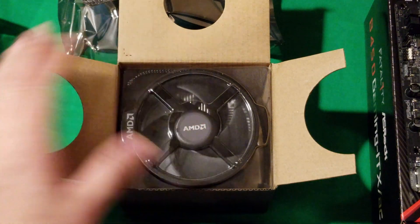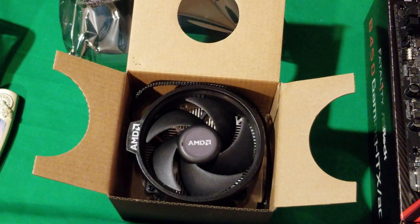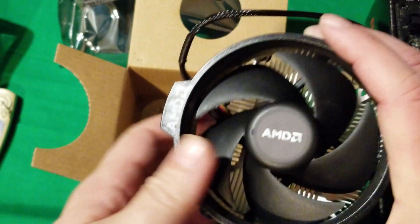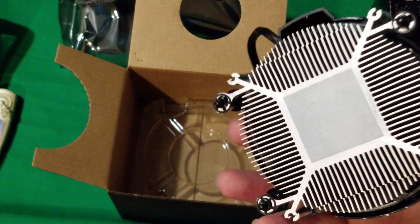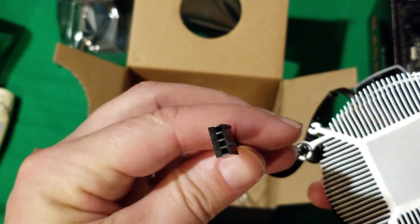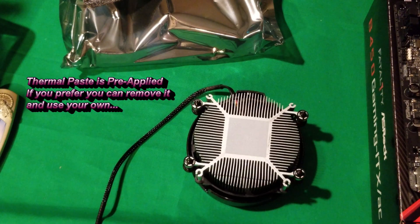When you get your Ryzen it comes in a package that just opens up and has a little plastic cover over it. Remove that, and you've got your cooler. If you're going to be overclocking you might want to consider getting a more high-end cooler, but I'm not going to be overclocking this at least not yet. The cooler comes with a four-pin connector, which is pretty nice, and it's already pre-applied with thermal paste.